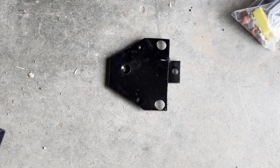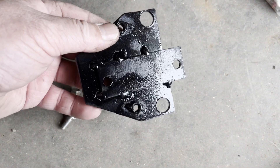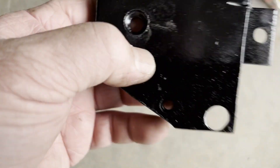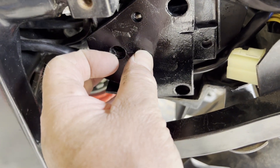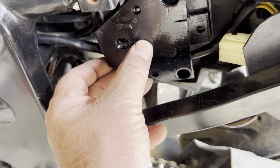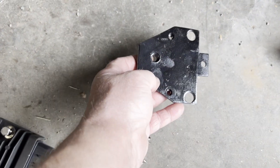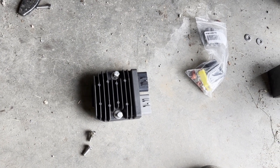This new bracket would have to be one of the most agricultural things I've ever made, but no one can see it so I don't really care. It's just tacked together — a bit of flat bar, a few tacks, a couple of nuts, a counter-sunk hole, and a normal hole. These two holes line up with the frame holes, the counter-sunk bolt sits flush below the plate height, and the other two holes mount the actual regulator rectifier.